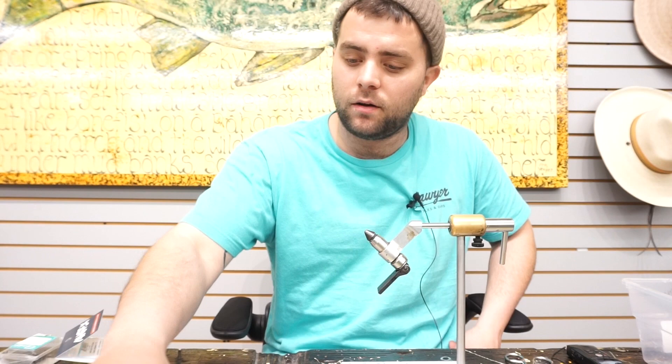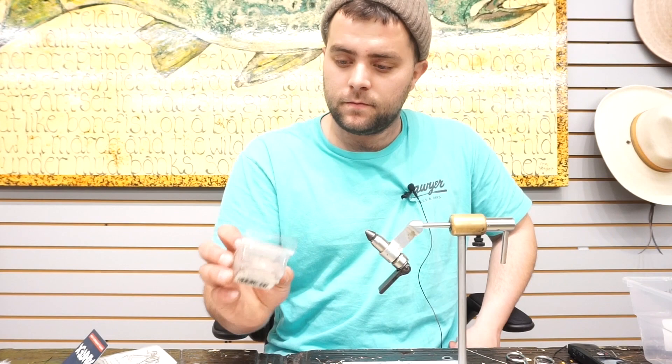Hey, this is Alex with the Caddy's Fly Shop here to do another big ol' fly. Today we're going to do a Double Deceiver and I'm going to show some new products from Hairline as well. We will start this fly off with a B10S, size 1 — that's the Hunter Pack.